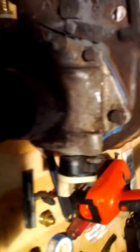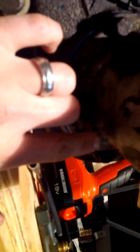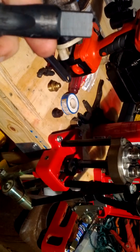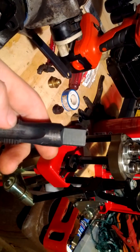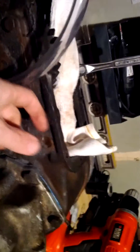On the top here I drilled and tapped so that I can put a vent in here, because my vent was on the bottom right here and I plugged it with a bolt. I'm going to finish tapping this with the half by 14 NPT tap.